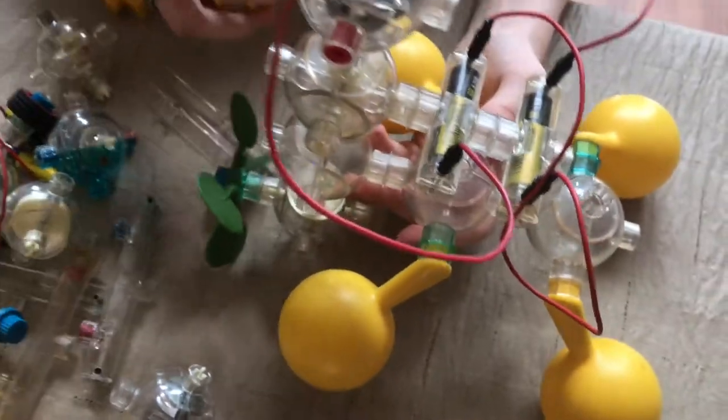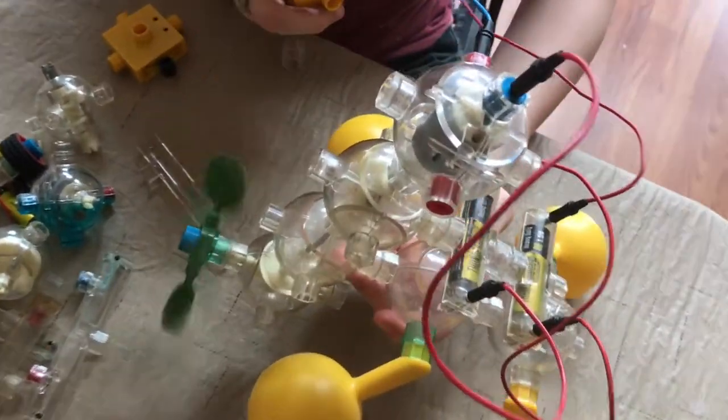Right now I have it going through a bunch of different types of transmissions, so if I turn it on, you can see the propeller there — and that's under the hose. You can just put this up any way.